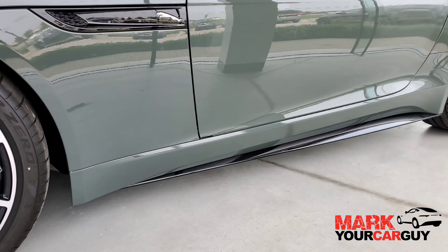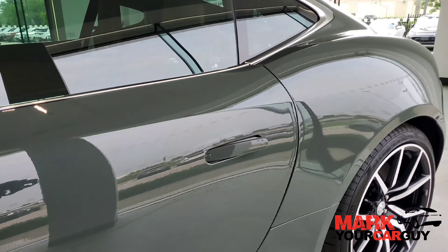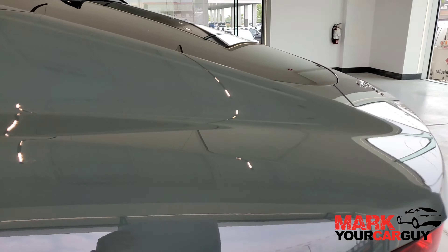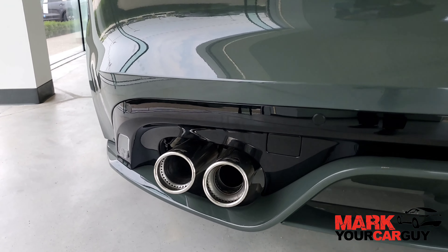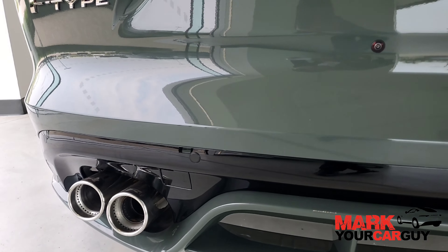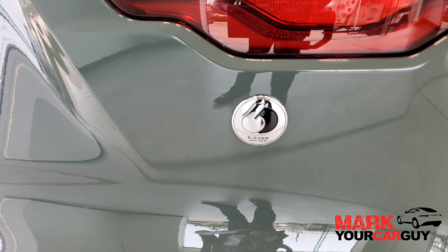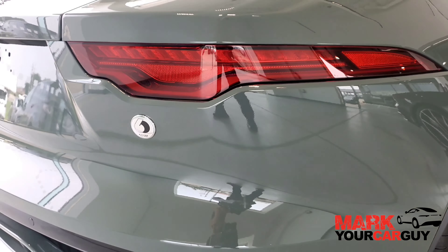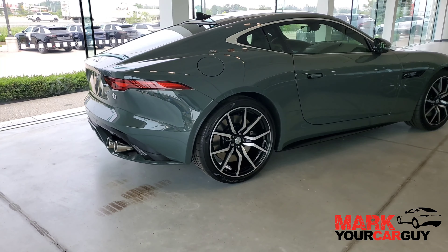Also, the side skirt is black as well. And the rear valance is painted gloss black in the middle. And equipped with the 60th Edition badge on the back as well. Those are essentially the exterior differences on the Heritage Edition.